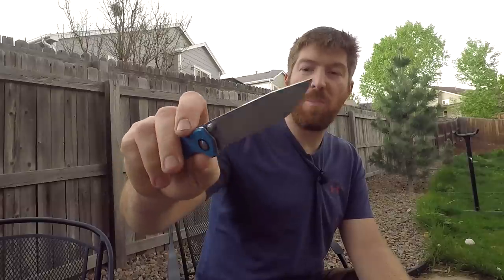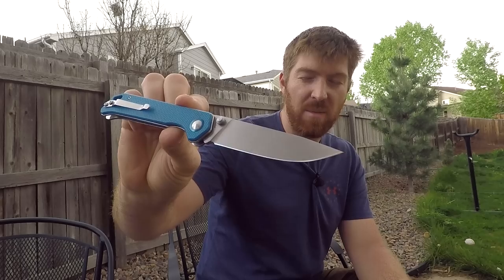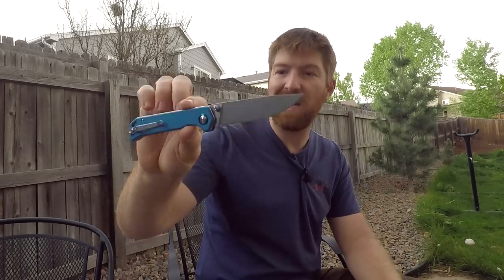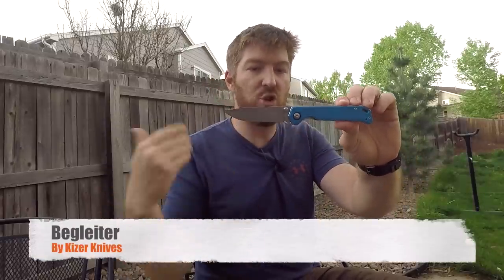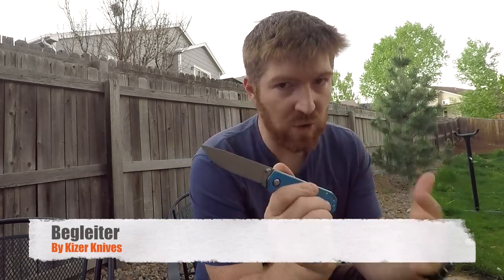Are you looking for a new companion to ride along with you in your EDC system? Hey folks, welcome to the channel, welcome to another episode here at Gideon's Tactical. We are checking out the Kaiser Begleiter — I believe that's how you pronounce it; it's German for 'companion.'